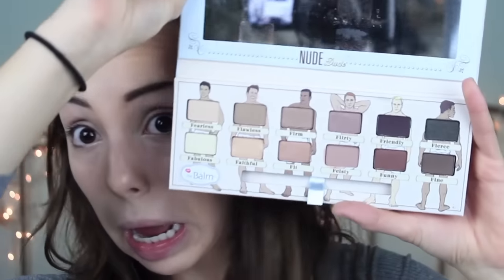Then I'm going to take my Nude Dude eyeshadow palette and take the color Flawless and just start applying that all over my eyelid. It's a very nice, warm, neutral brown just to give my eyes a little bit more pop to them.